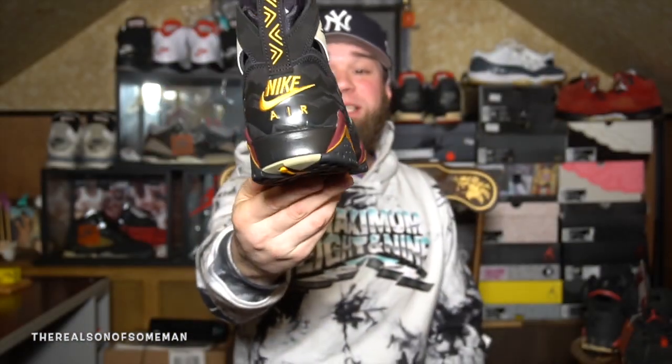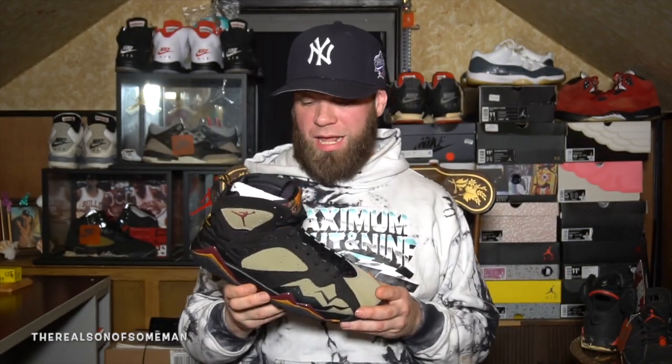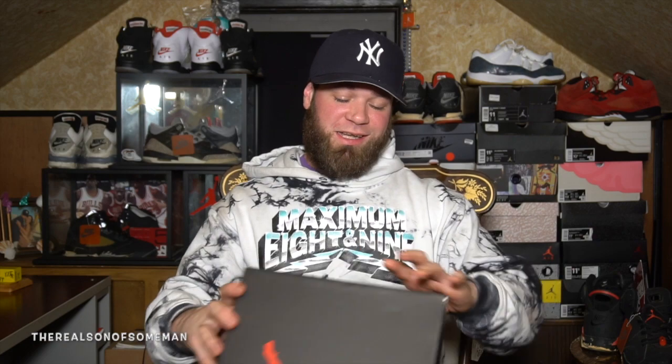Now these are a little bit different. They're actually growing on me. They come in your regular Jordan box. I know there's a lot of Jordan boxes coming with the Nike Air — I like that. Air Jordan 7 Retro Black Cherry Wood Red, that's that.